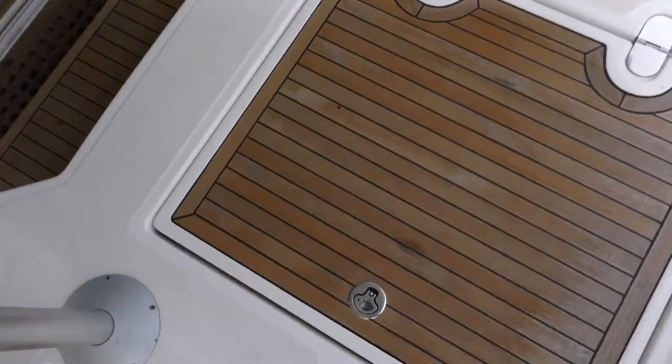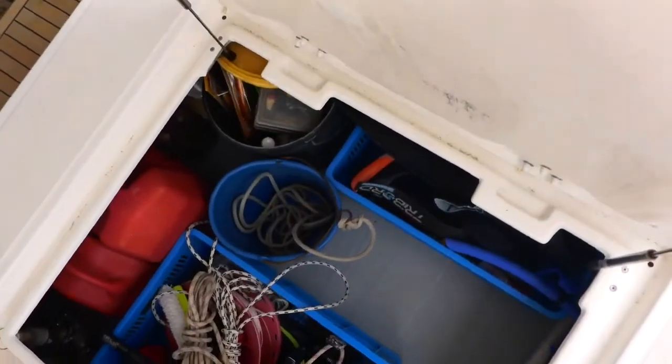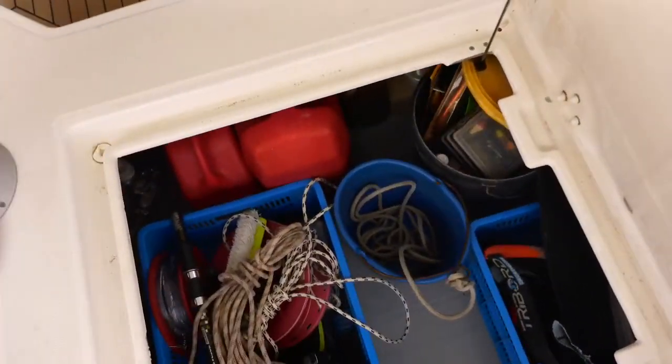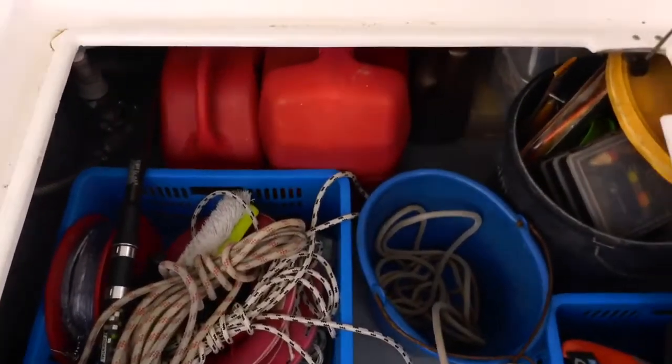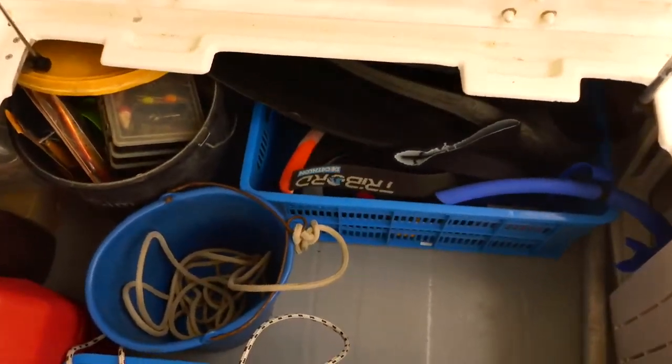You have two big lockers here. One is just for storage: petrol jerricans, fishing gear, diving gear, folding chairs — there are three of them. You can have a lot of people on board.